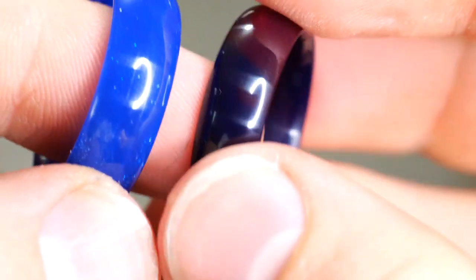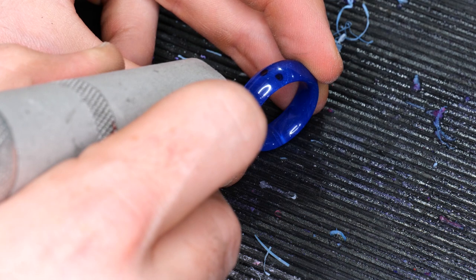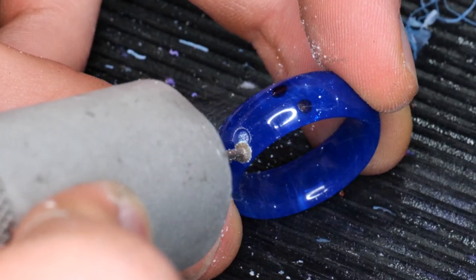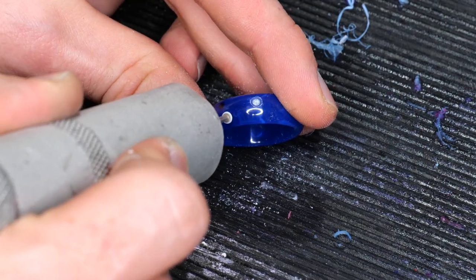These are coming along nicely. I thought it'd be a cool idea — I've got this little jewelry burr, and I can drill three little shallow holes into each of the rings to give them finger holes just like a bowling ball would.